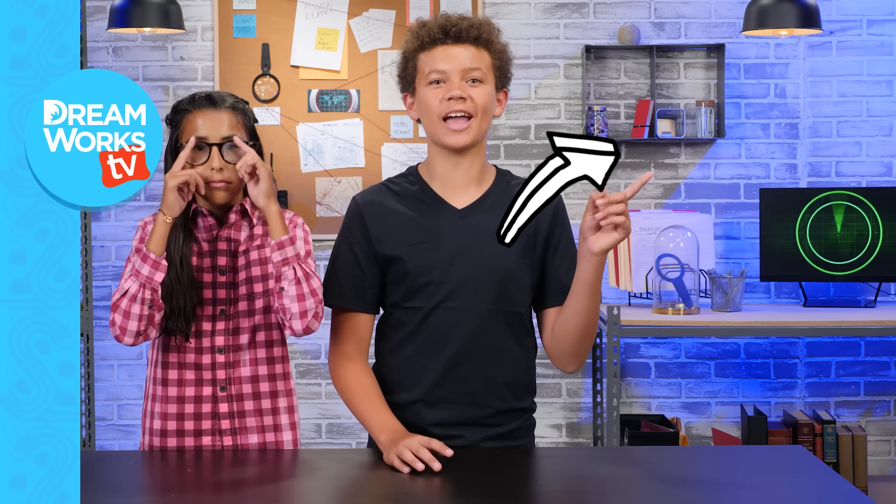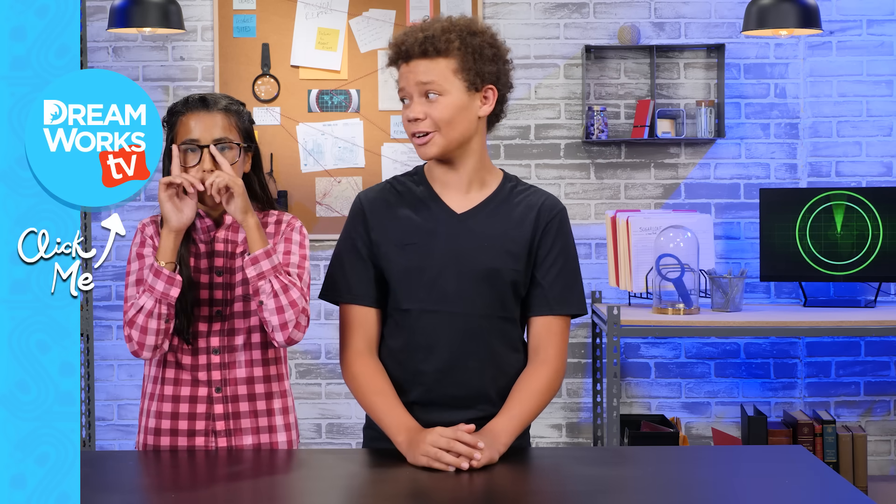Click here to subscribe to DreamWorks TV. And click here for more D.I. Spy episodes. Don't forget to let us know in the comments below if Izzy's pulling off the flawed glasses look.